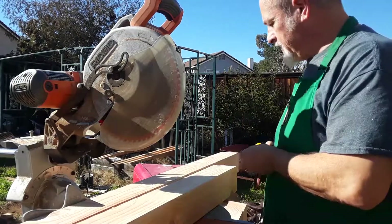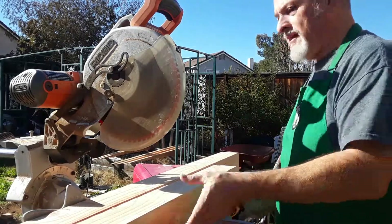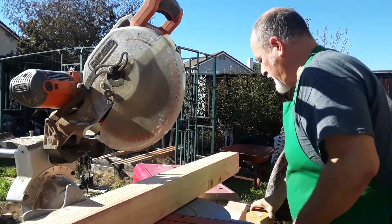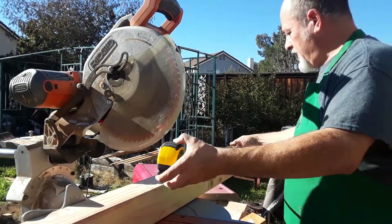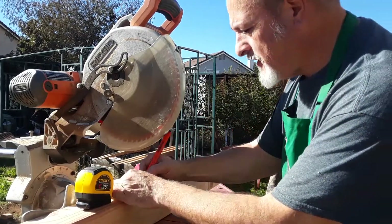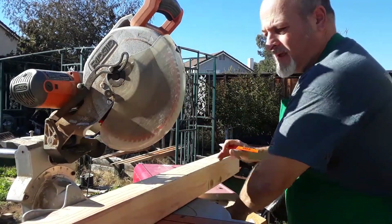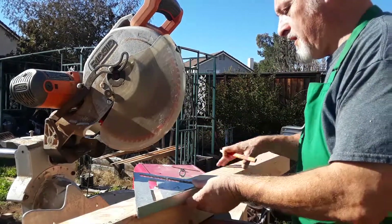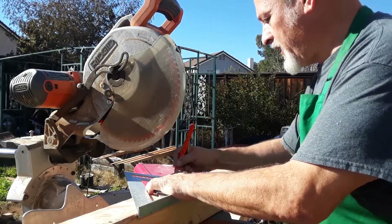I've already cut three of these legs to the length that I want, which is 32 inches, on my saw. I'm just now about to cut the last one. And this saw has a tendency — one of the legs bit me — the blade wanders when I'm cutting.